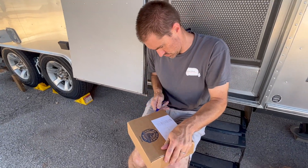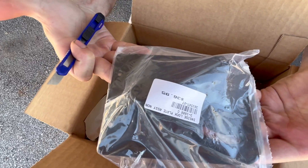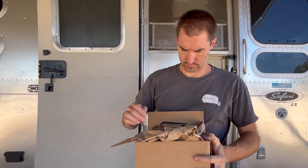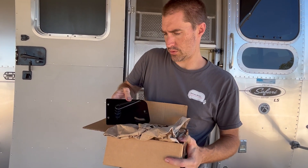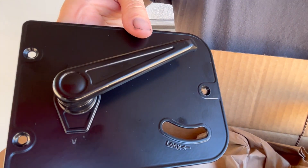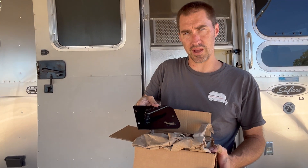Moment of truth. Hopefully we've got the right one. There might be a little wind noise because we're outside, but this is our new inside door latch and door handle. It comes from Out of Doors Mart. It was, I want to say, $36 thereabouts.